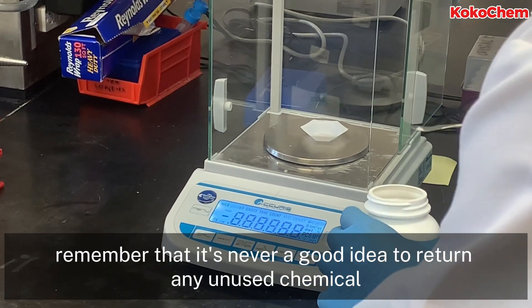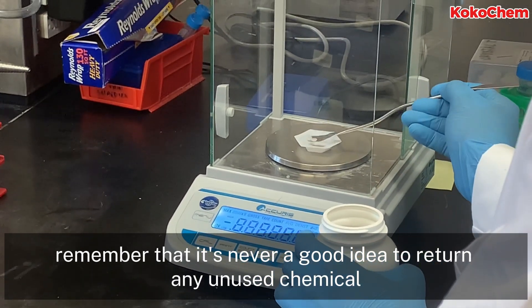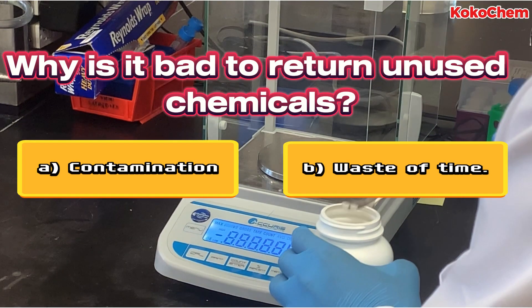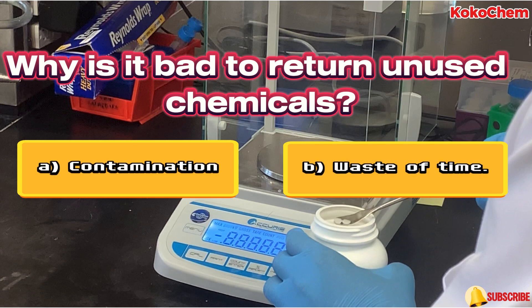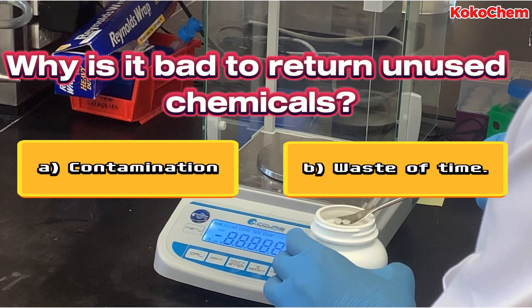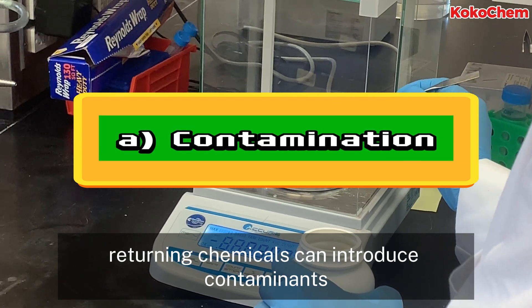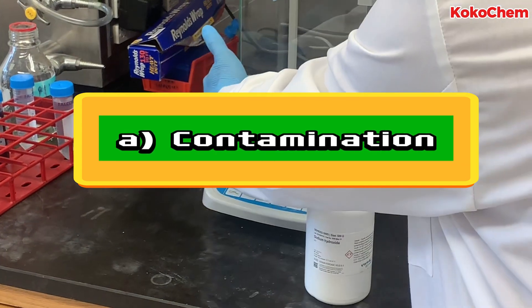Once you've measured the correct amount, remember that it's never a good idea to return any unused chemical into the original container. Why is it a bad idea to return unused chemicals to the bottle? Exactly — returning chemicals can introduce contaminants. Always dispose of unused chemicals properly.